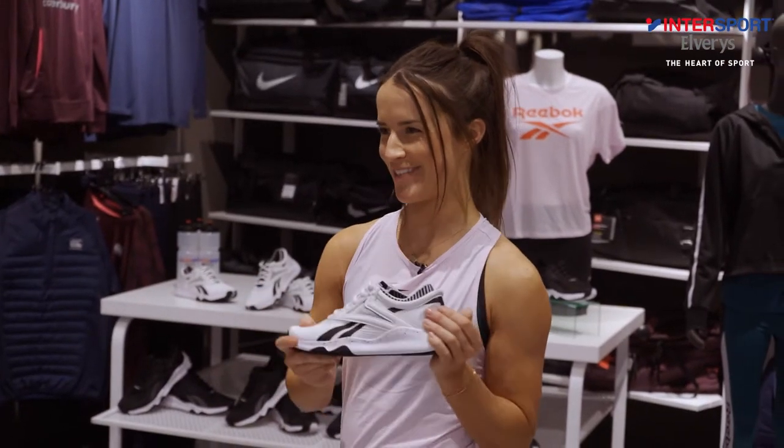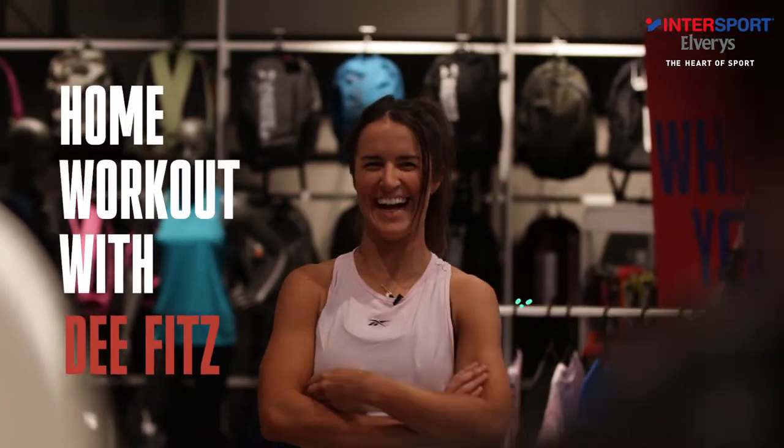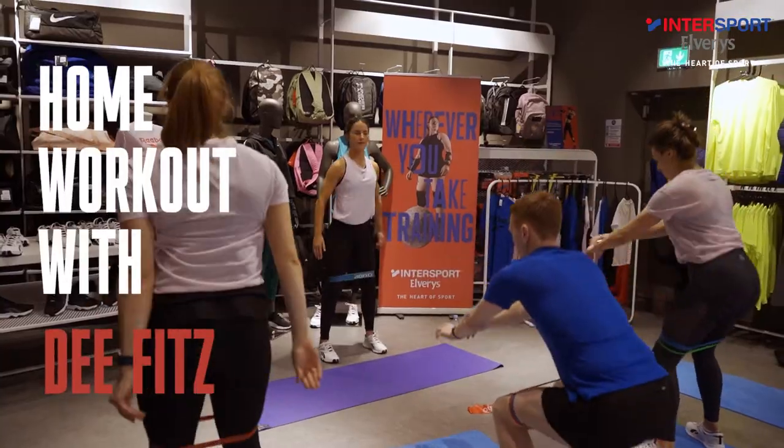Hi, I'm Dee Fitz and I'm here with Intersport Elvaries and Reebok. We've got three exercises that we're going to do.